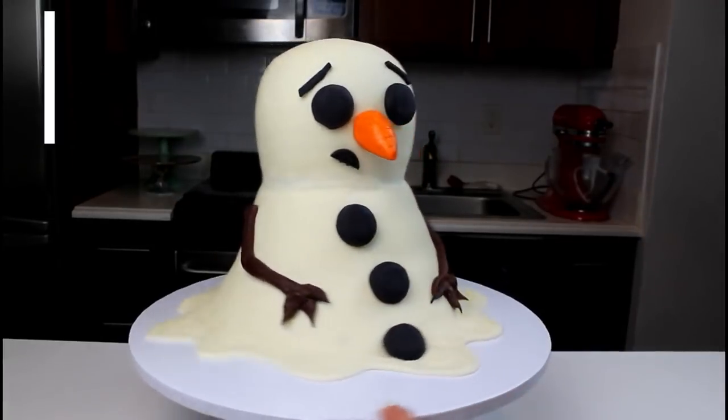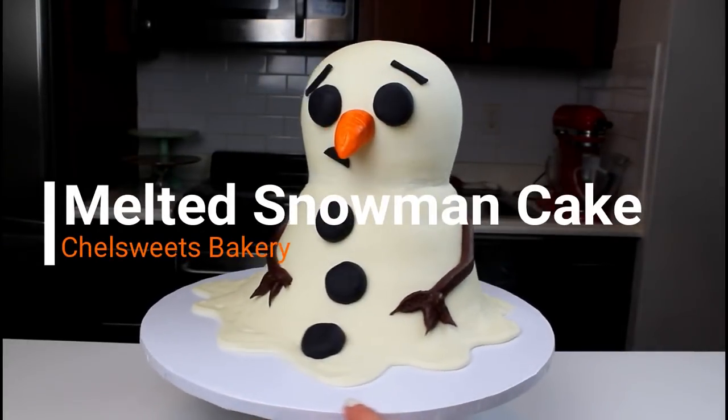Welcome back to the Chill Sweets Kitchen. Today I'm showing you guys how to make this melted snowman cake.